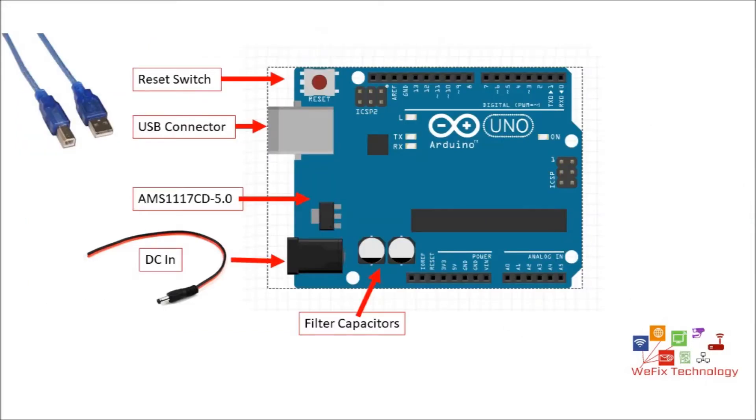Here is the schematic diagram of Arduino Uno. You can see there is a reset switch that can be used to reset any loaded program and restart it again. It does not do a factory reset — the program cannot be erased with the reset button. Reset just stops the current program and restarts it again.